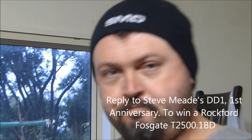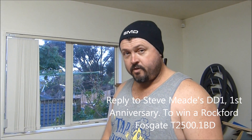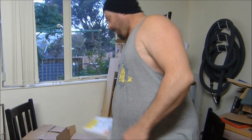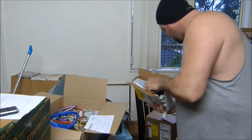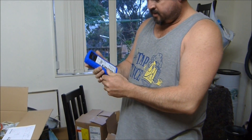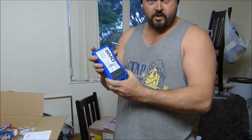This is a reply to Steve Mead on the first anniversary of the DD1. I just received it in the package — I've just got it here. Finally got the DD1 over here in New Zealand. It's worth its weight in gold this.